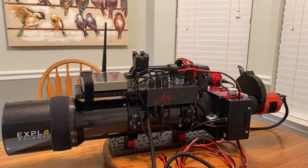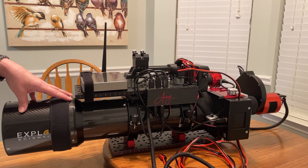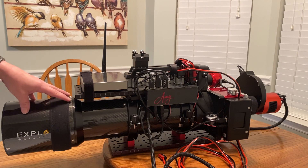Alright, so let's identify what we've got here. We've got our telescope — it's an Explore Scientific. It is a 102 with the FCD100 glass and it has an aperture of F7.